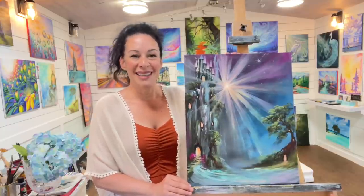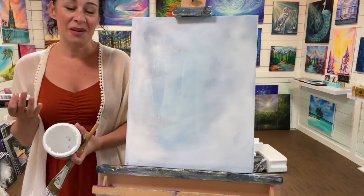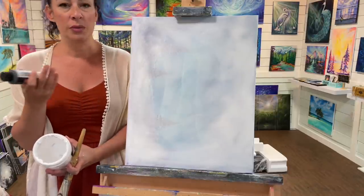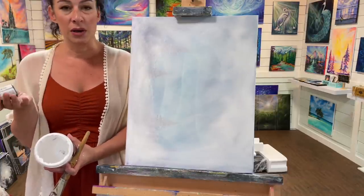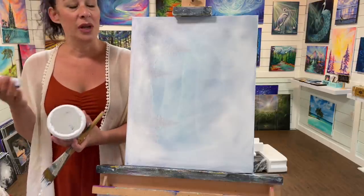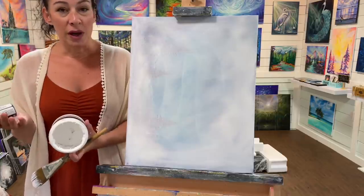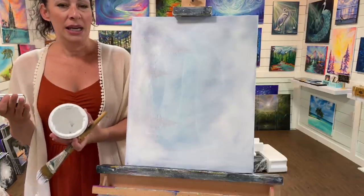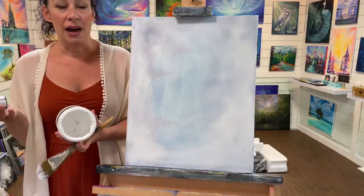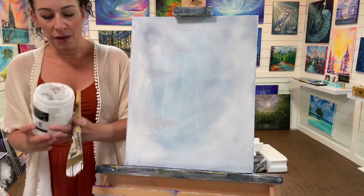The first step in this painting is preparing the canvas. I've got some older paintings in my gallery that I no longer enjoy and maybe didn't turn out the way I wanted - we all have them. You can paint over them, and a nice underpainting is a soft gray or any shade of gray you want. You can also do black.